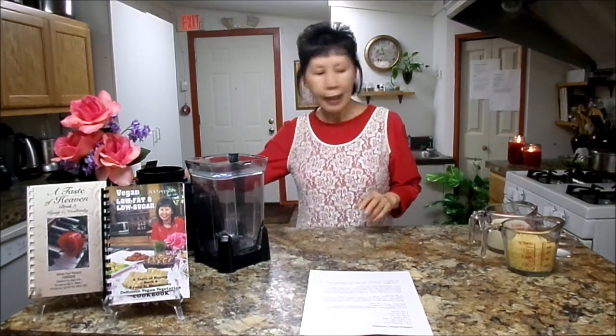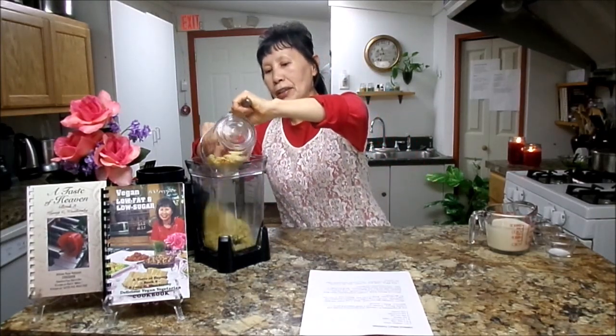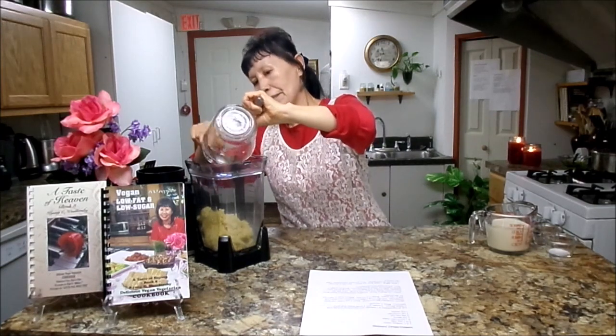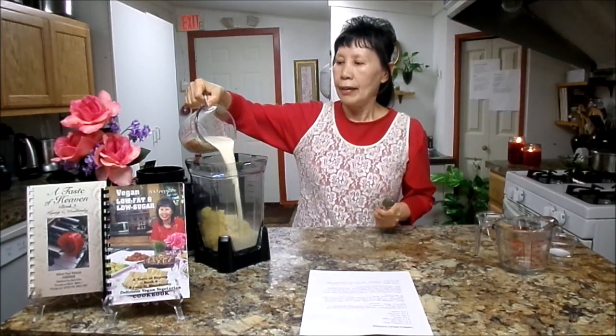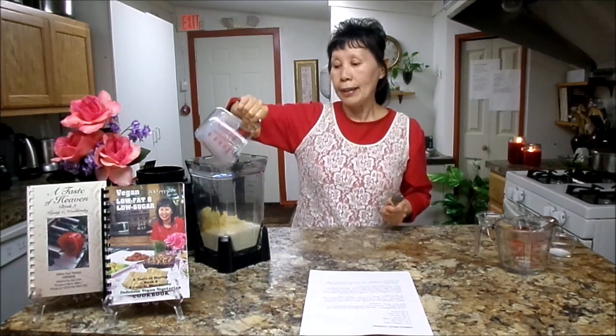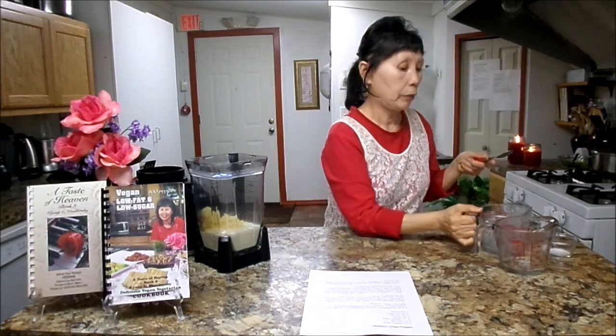Then you can make delicious millet pudding. You need 1 and a half cups cooked millet — pack it down. That's the best way to measure the recipe. So you will need a blender. Pack it down really well and put it all in the blender. Then you will need 1 and a half cups soy milk. If you are allergic to soy, you can use almond milk, coconut milk, or rice milk — there are a lot of options for you.